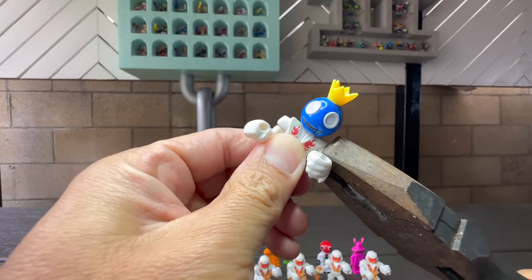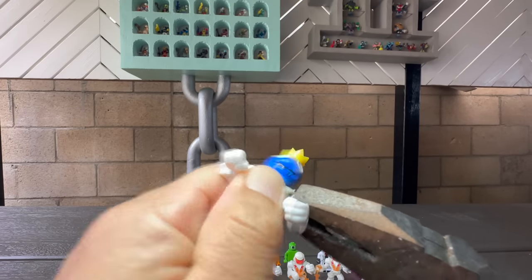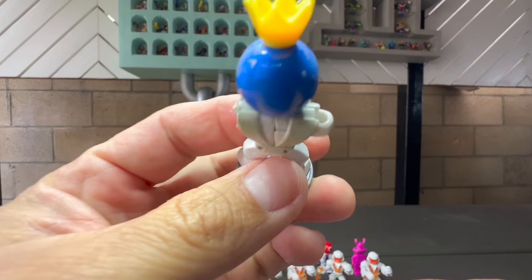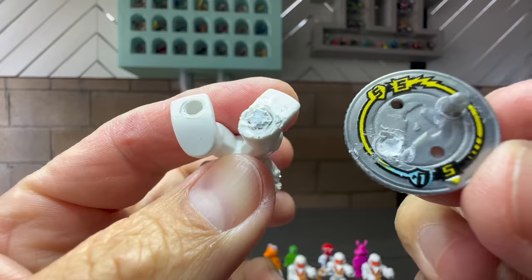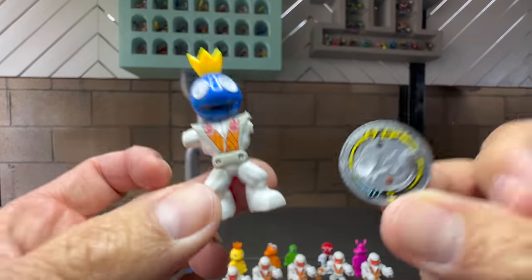First, I'll remove the Ikato figure's arms because for this project, we'll need to start from scratch and fabricate new ones. We'll also need to get this base out of the way so we can reshape the feet. And even though I was being very careful, I couldn't help it — the peg broke off in the foot, and that is very common.